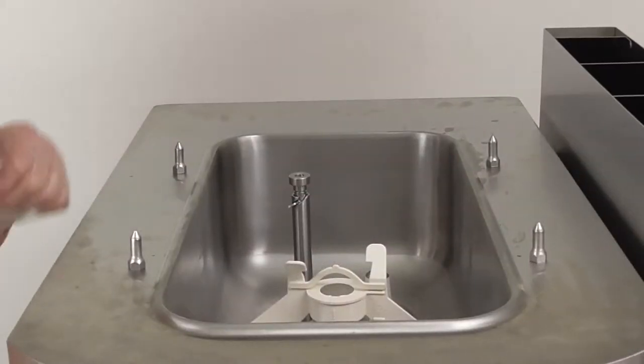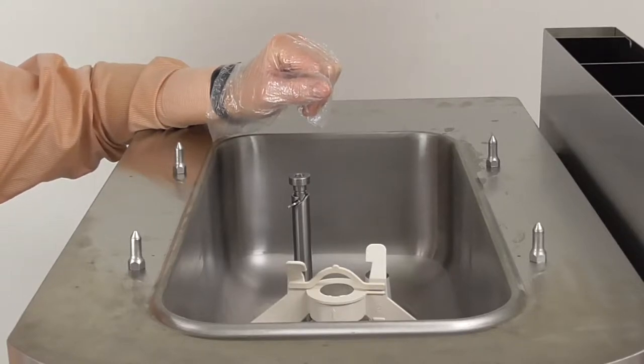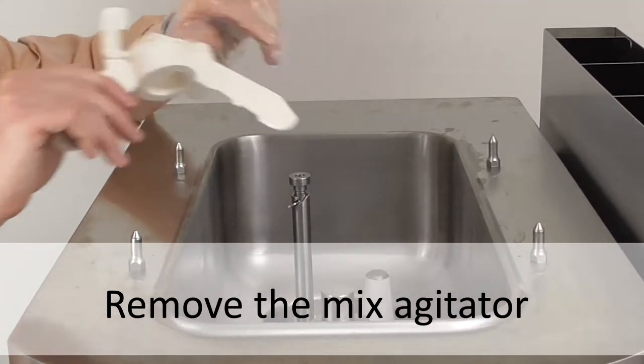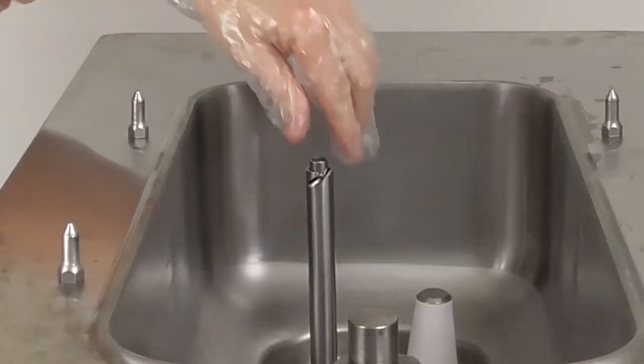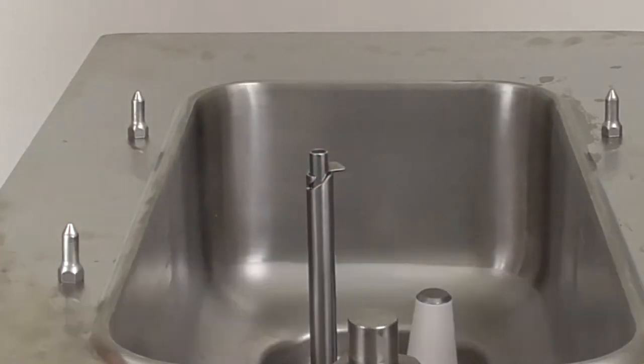Now we will remove the parts from the Taylor Freezer which require daily cleaning. Have a bucket or paper towel ready as the parts will be wet with mix. First remove the mix agitator and place it into a bucket. Next remove the orifice from the mix feed tube. Make sure to swivel the blade up to the closed position while cleaning.